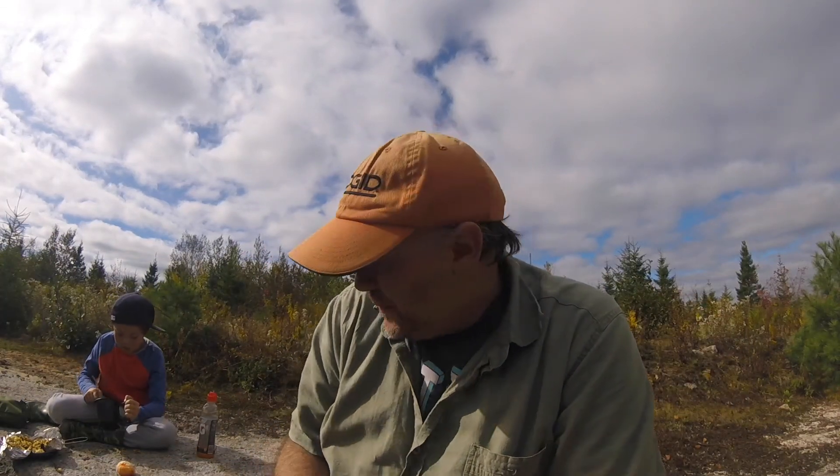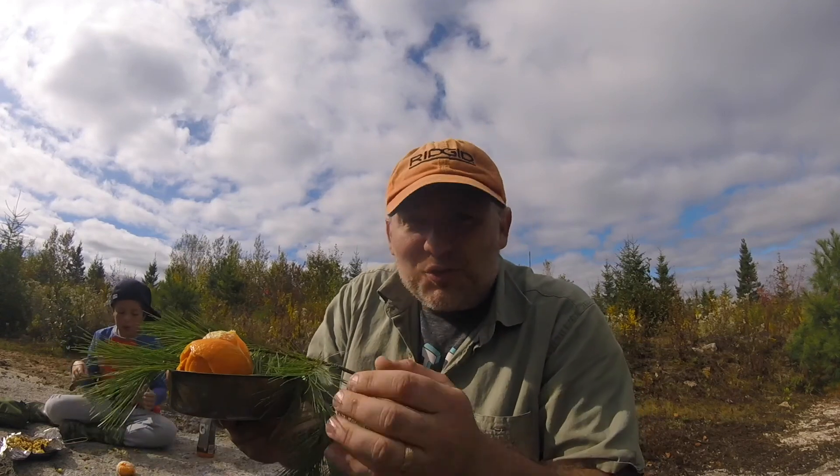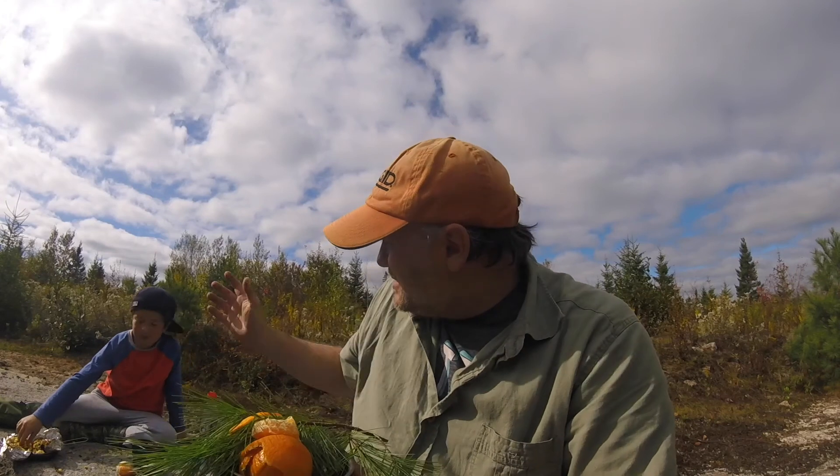Real simple video today — I'm going to make a pine needle and tangerine backcountry tea. I've got some tangerines here. It's going to get all those nutrients and vitamin C and warm me up on a nice fall day. My boy Sawyer has already gotten his snack down, so this is my snack.